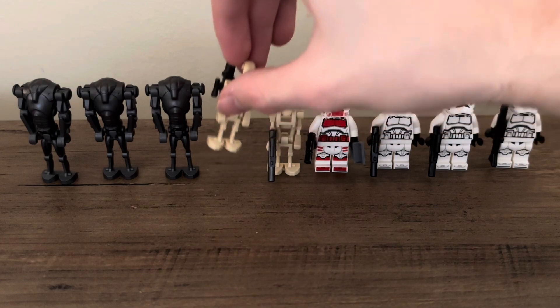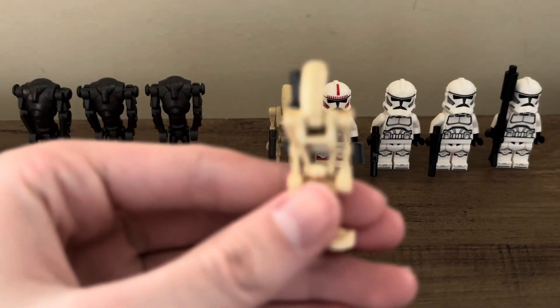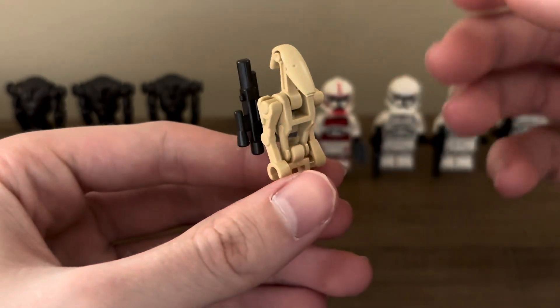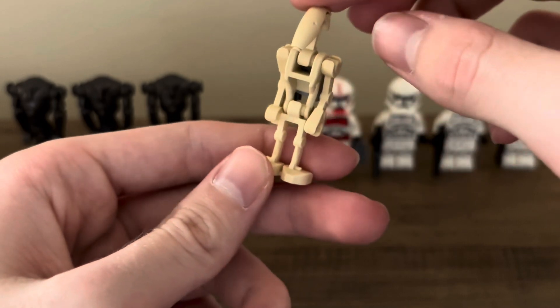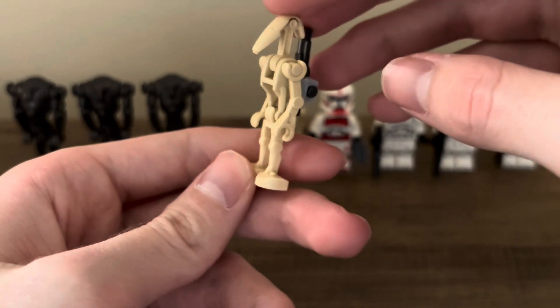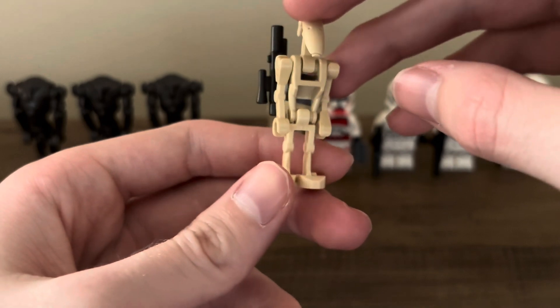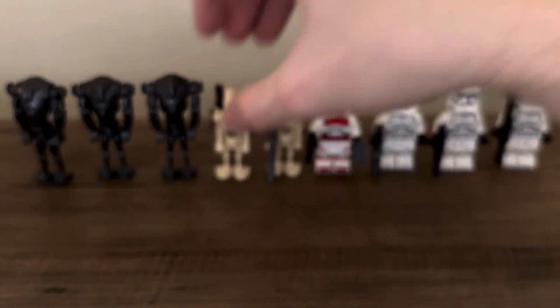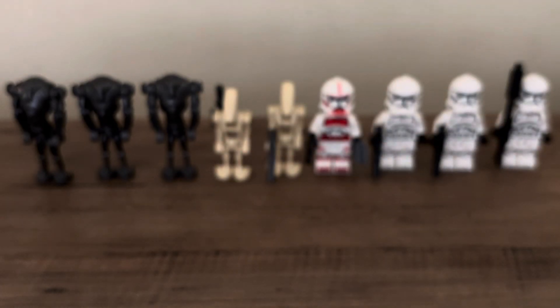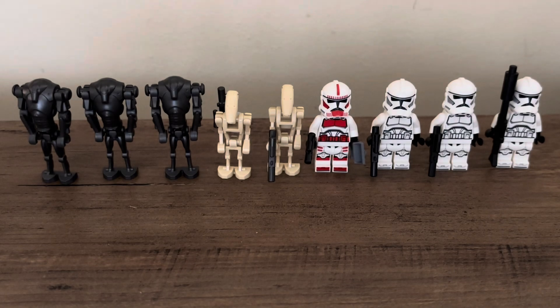There are two variations with the Battle Droids. The Battle Droid is the same — you'll see that because one uses the stat, so he's got the blaster on the back, and the other is using two of the connection arms so that the figure can connect to the stat. The other one has a mix of the two different types of arms. You are given an extra set of arms in the set, so you could switch it out if you want just normal Battle Droids without the two matching arms.